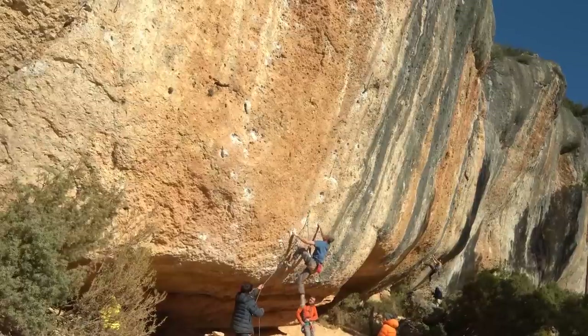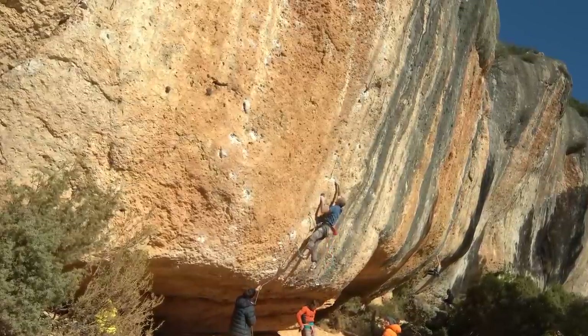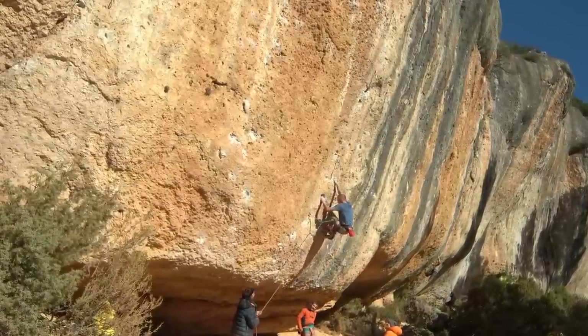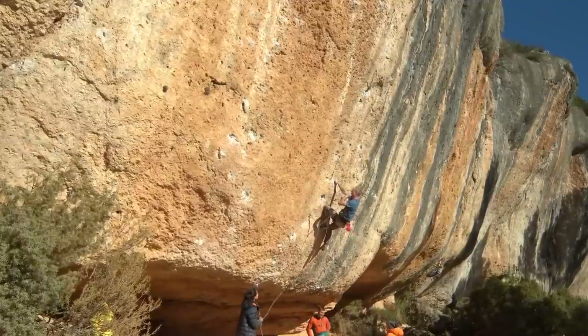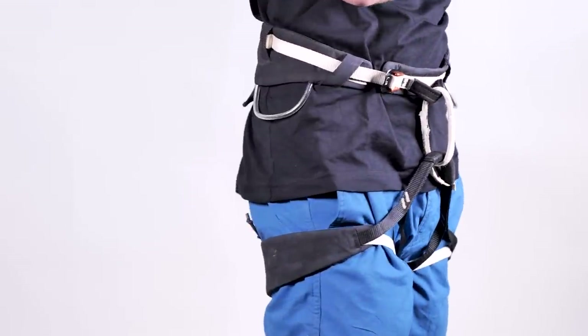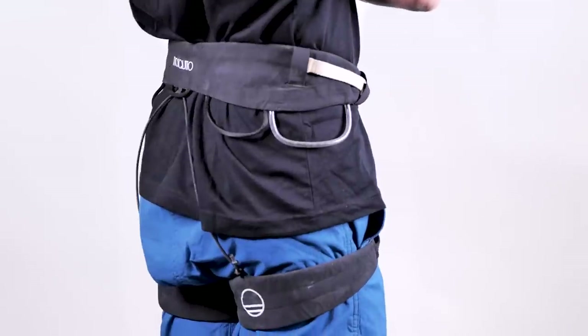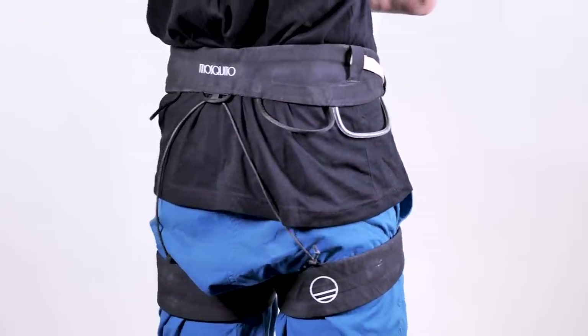I am the first to say that wearing a fast and light harness like this is not going to make you climb 9a overnight — that's your ability. However, what it does do is eliminate another factor. If you're climbing a route and you've got a slightly bulky harness that feels uncomfortable, it's going to put you off from focusing 100% on the climbing you're trying to do. If you can eliminate that, why not? Especially if you are redpointing a lot.